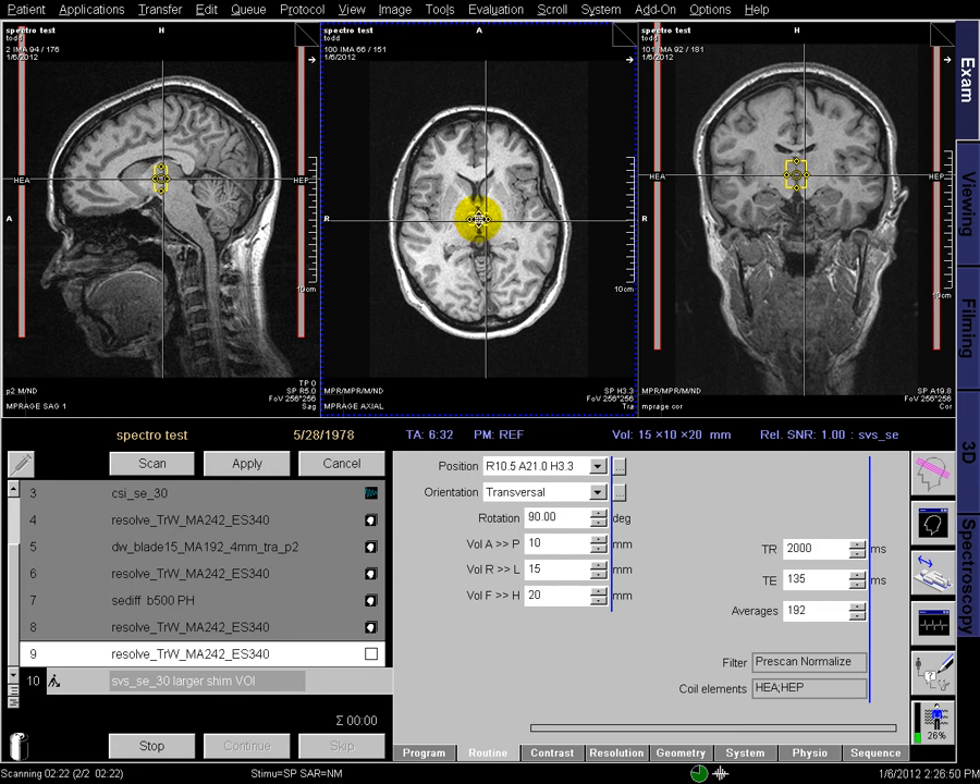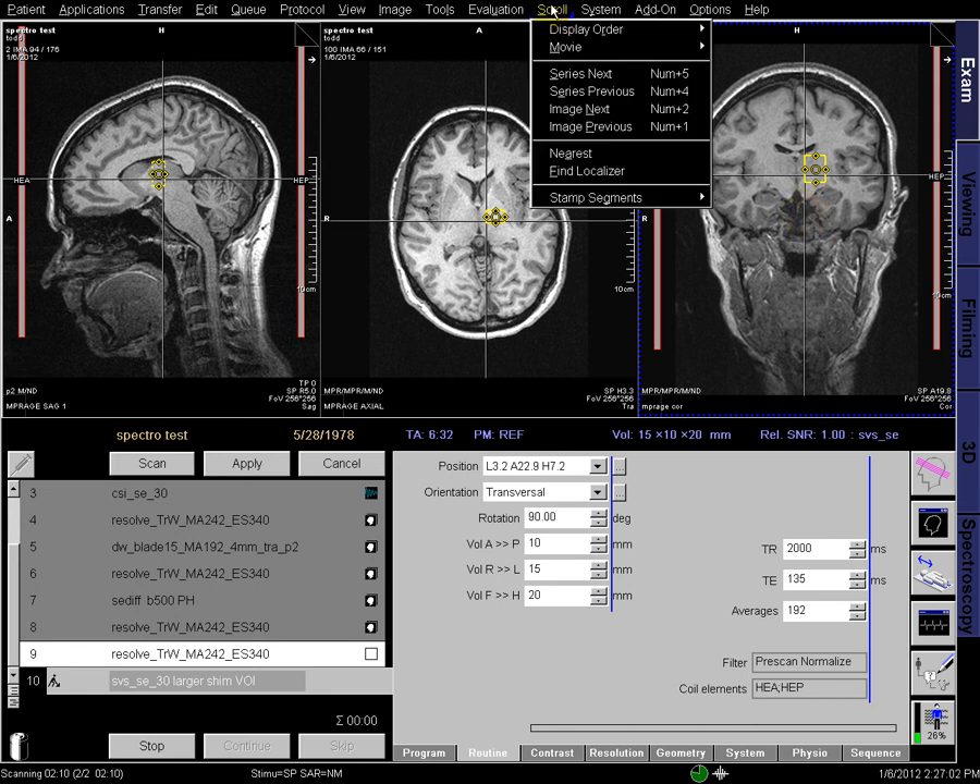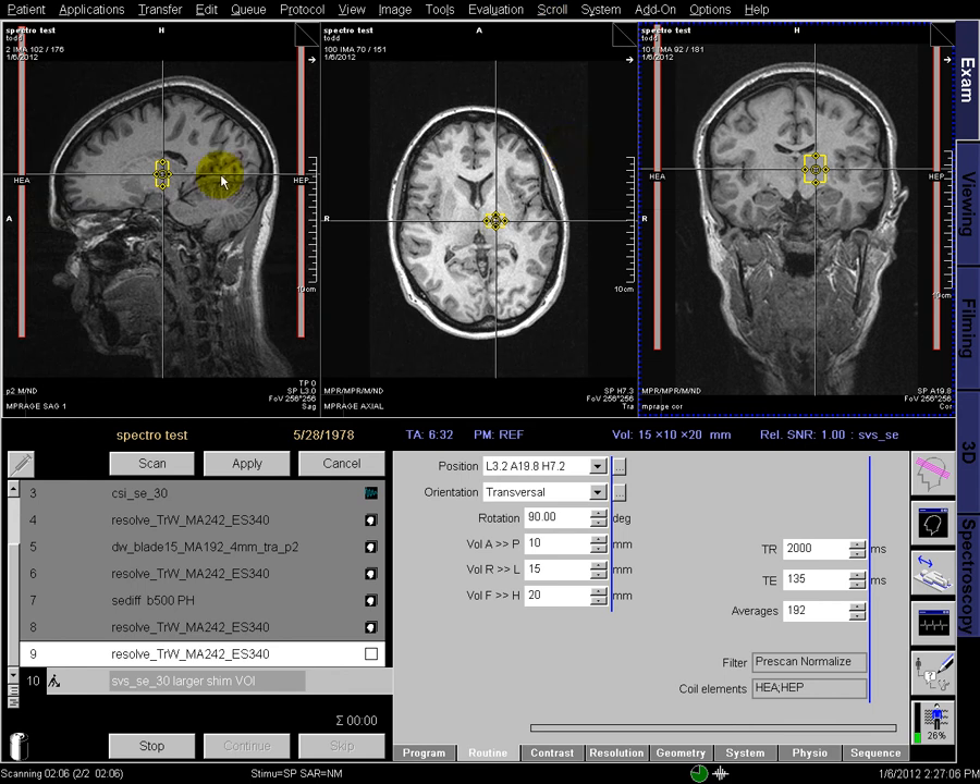Now let's move this over into the thalamus, up and around, and you can see on the three different images where it's located. If it's checkered, like in the left-hand sagittal one, it means it's out of the image plane. So you can go over to scroll nearest, and it'll move all the underlying images to the middle of that voxel so you can see where it's located.